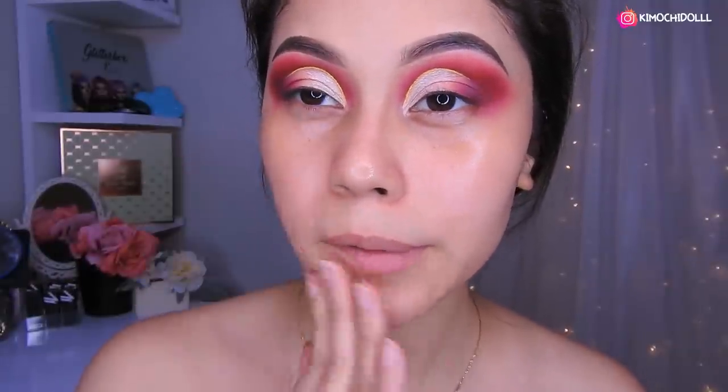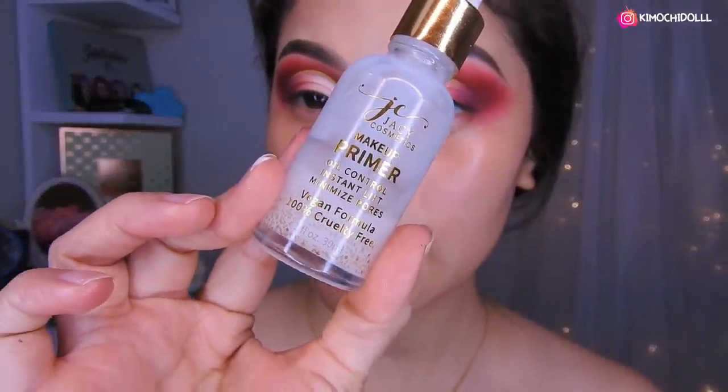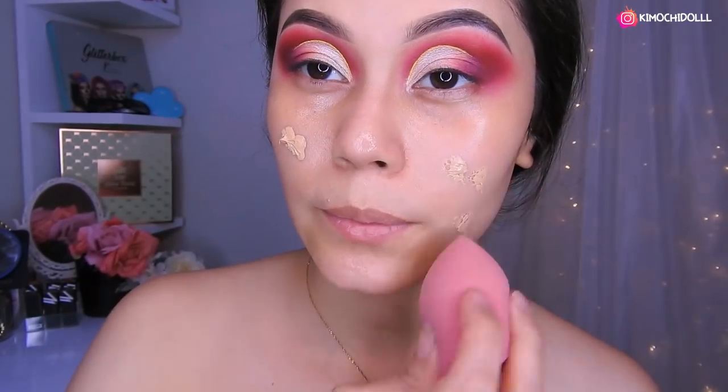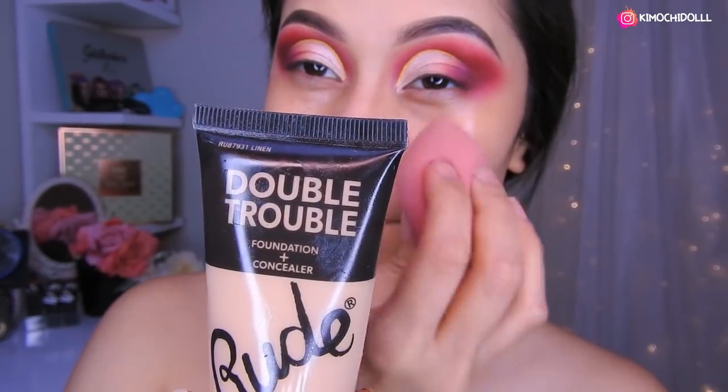After moisturizing, I'm going to put on the lashes and do the under-eye part since if I don't, it will mess up my makeup. I'm going to use the Yacy primer — I'll place a little here and here, which will close our pores and make our makeup last much longer. Then I'm going to use a little bit of foundation — actually maybe a lot — and I'm using the Rude foundation, and we're going to blend it all out.